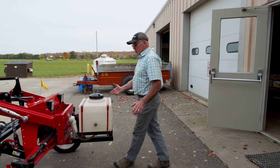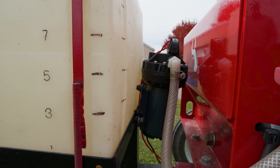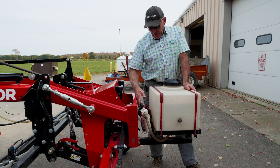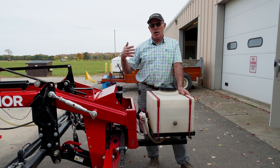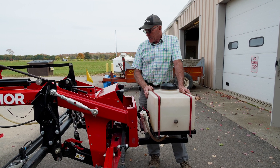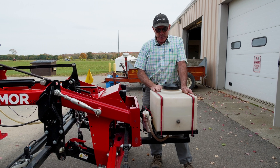Up front we've got a 12-gallon spray tank. This is operated with a 12-volt Hypro pump as well. The operator can turn it on, it shuts off under high pressure, and we have a line that feeds back to the spray tank.